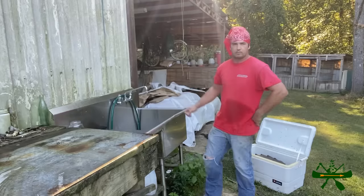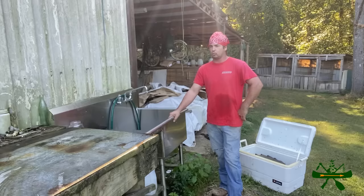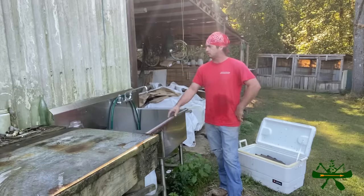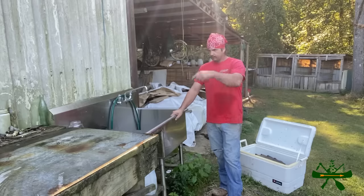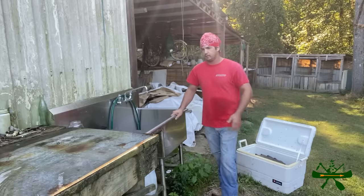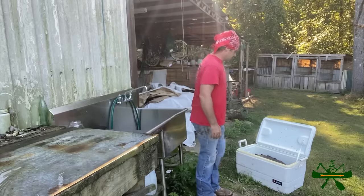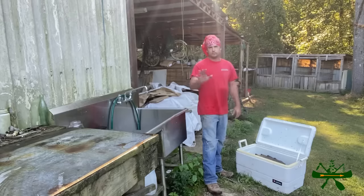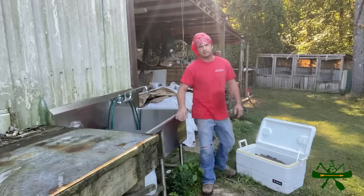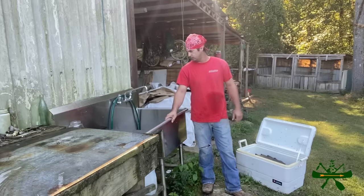Forgive me for the back of the shed being nasty - my pressure washer quit and I hadn't been able to pressure wash this building. It's on the north side so there's green moss. I did wash the sink out good and wash the table off. Now it's rusted up so it looks bad, but it's pretty well cleaned. I've already cut his head off, so this may be a little graphic to some of you. If you don't want to watch, you need to cut the camera off.